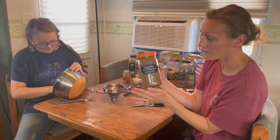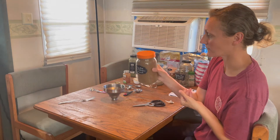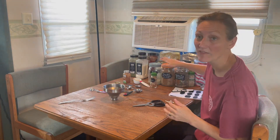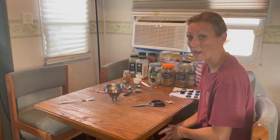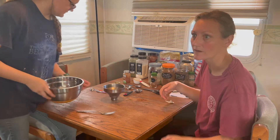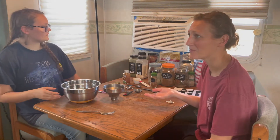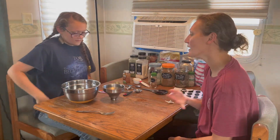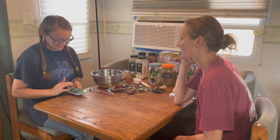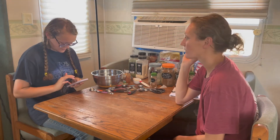There is our taco mix — that'll last us a good while. It'll be much easier now. We haven't made bulk seasonings in a while, so every time we cooked we'd be throwing ingredients together and wishing we had it in bulk. Now we're doing it. We're going to get started on the ranch mix — Emma's got the recipe on her phone.